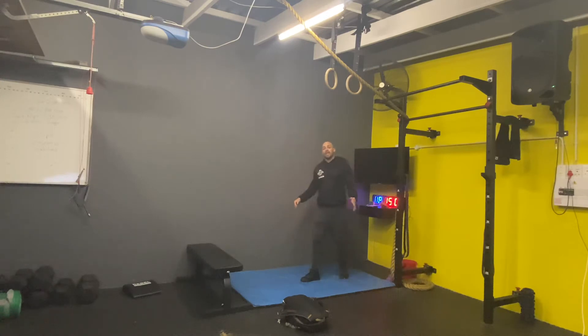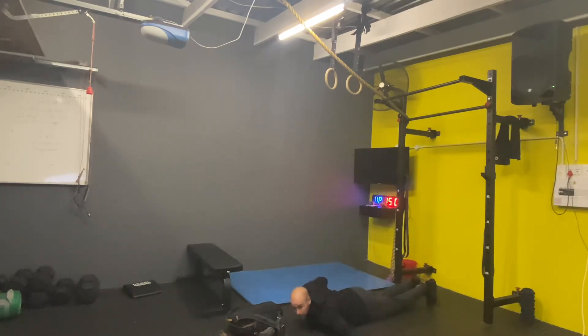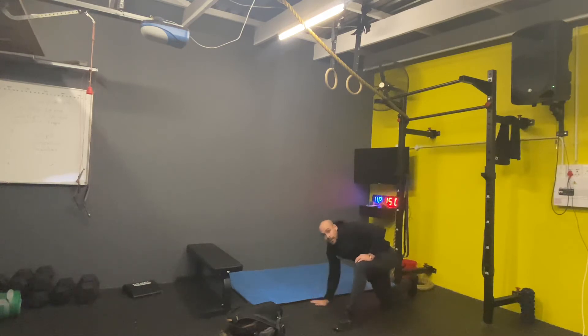Then once you're done one round of that, you're going to stretch a bit. You're going to do 10 active twisted cross. So you're going to put hands out to the side, bring that one hand in, push off that hand, hold it there for a second, and then go to the other side. Then you're going to do 30 seconds of lizard stretch — hold this position, try to get your elbow to the floor if you can, holding it for 30 seconds each side.